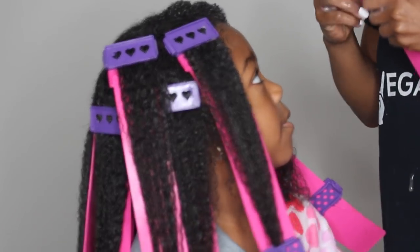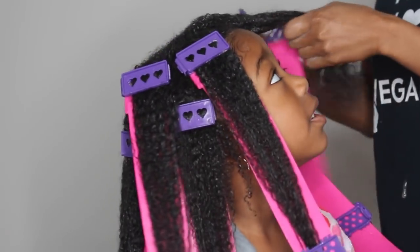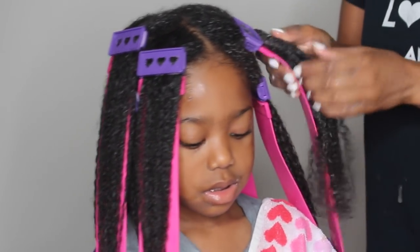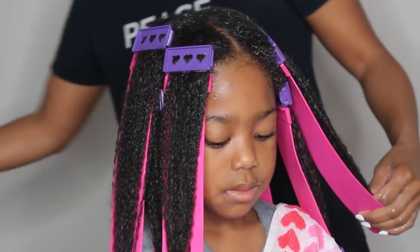You can see one side with the clips and one side without — the curls are a little stretched. Now it is time to put her under the dryer. I'm adding my last clip, all the curls are clumped together, and I'm going to do two rounds under the dryer.